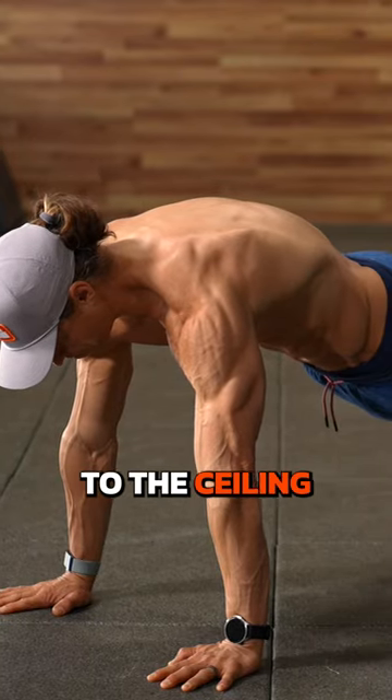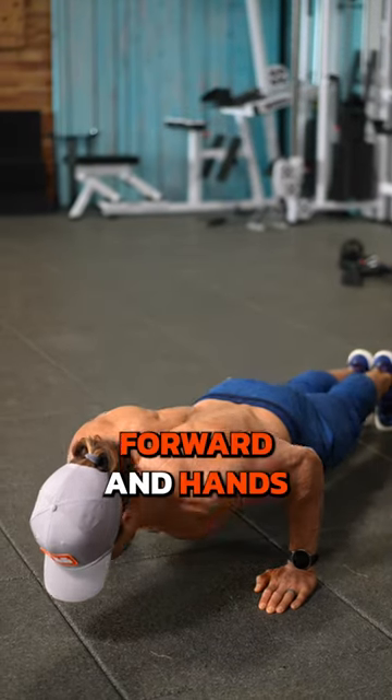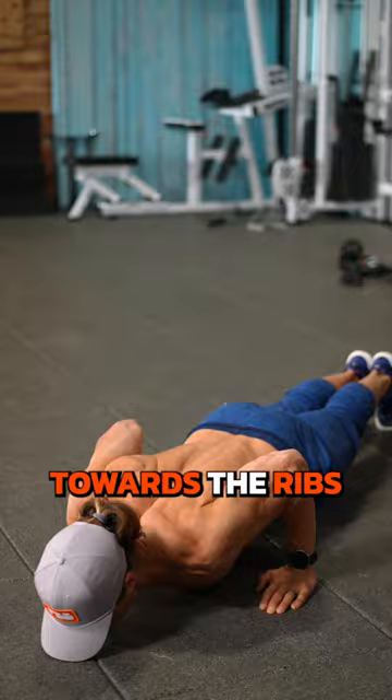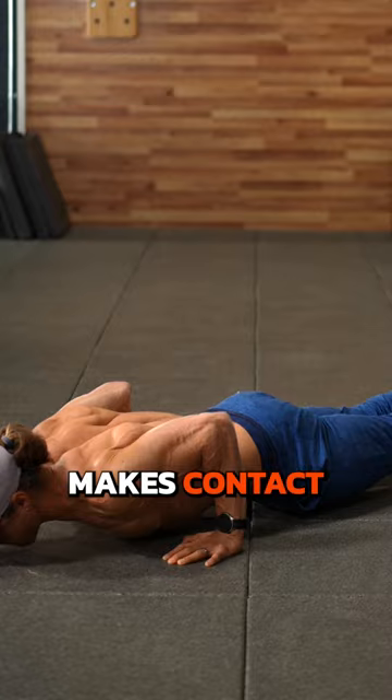Your upper back should be pressed to the ceiling and shoulders protracted. Lower yourself by bringing the shoulders forward and hands towards the ribs. Don't allow any part of your body to touch the floor before your chest makes contact.